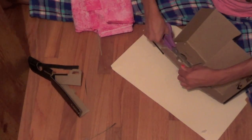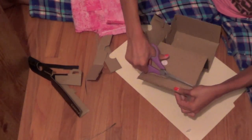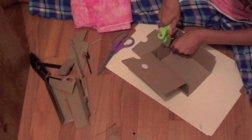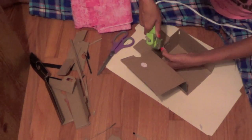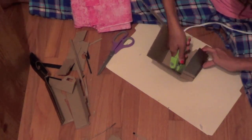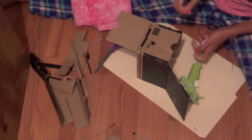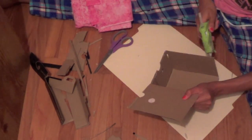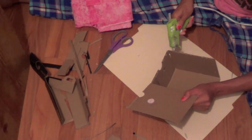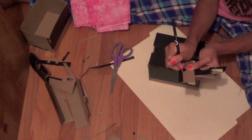Now take the other box and start by cutting off all of the folded edges. Then use your hot glue all over so that it stays in the shape of a box.